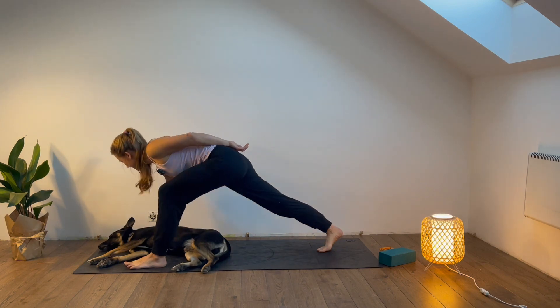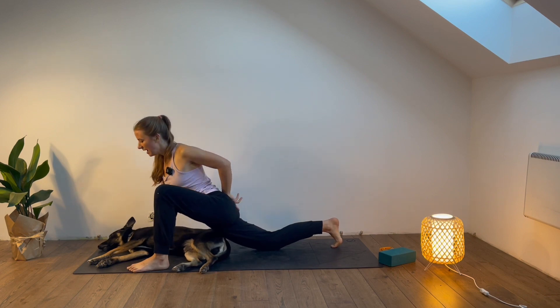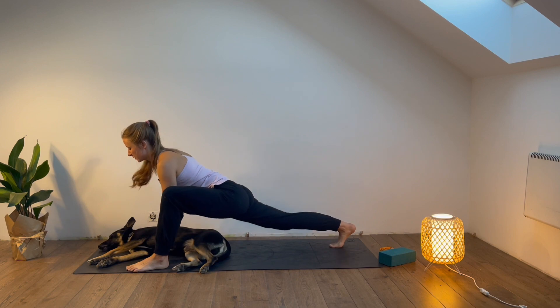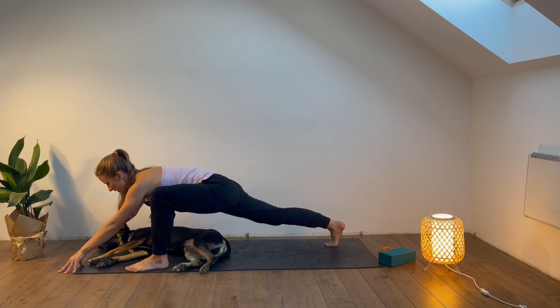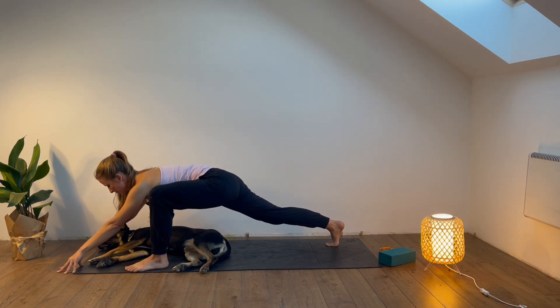You can lower the right knee down, or an option is to keep the right knee up. Lower the hands down. Now an option is to stay here, or if you'd like extra challenge, extend your arms forward, stay on the tiptoes. Over here also try to keep your legs really active — you may even lift your bum slightly up so the legs are really engaged. Stay here, breath in, breath out.